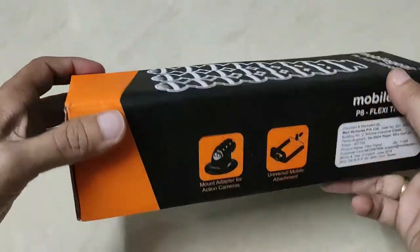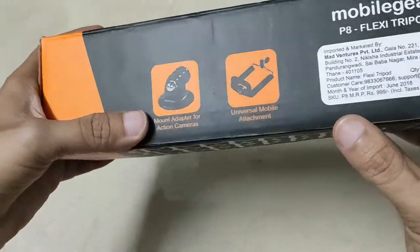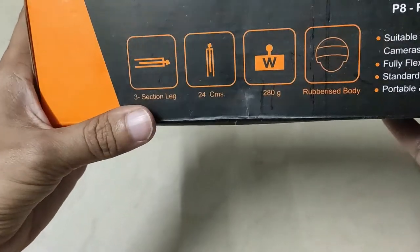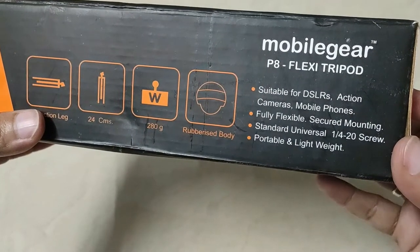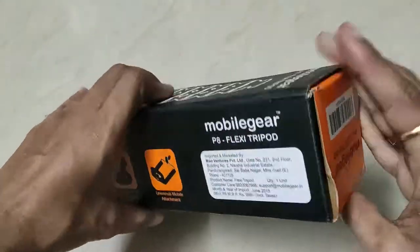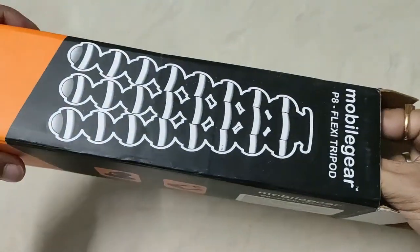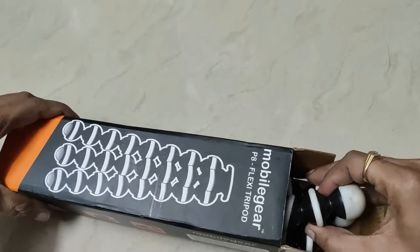This is a flexible tripod — the Mobile Air P8 Flexi Tripod. It has 3 section legs, 24 cm length, 280 grams, rubberized body. It is suitable for DSLR, action cameras, and mobiles. This is the unboxing box. This is the tripod.